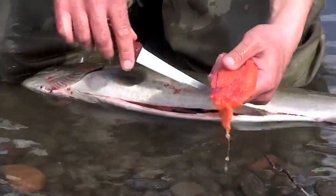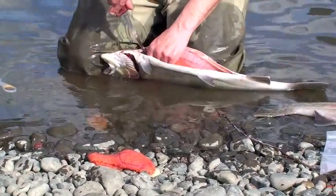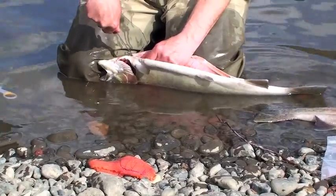Then you're going to come in right up top here and just cut the eggs loose from the membrane. There's two skeins.